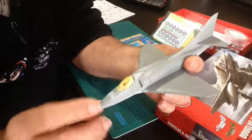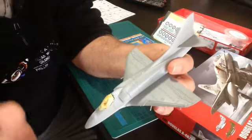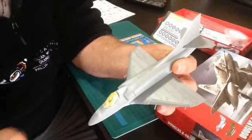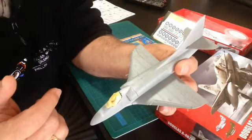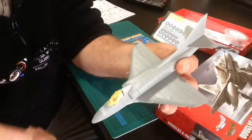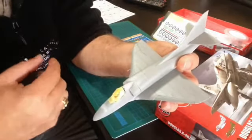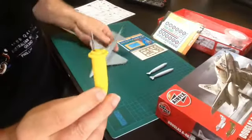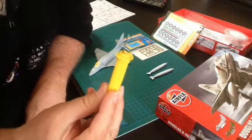When it came to scribing my panel lines, I don't have a scriber, and it's been a lot of years since I've done anything like that. I hadn't really had the need on any of the warships or tanks. So I thought, what have I got that's pointed? And you know what? This is what I came up with. Do you know what that is? It's a corncob holder.